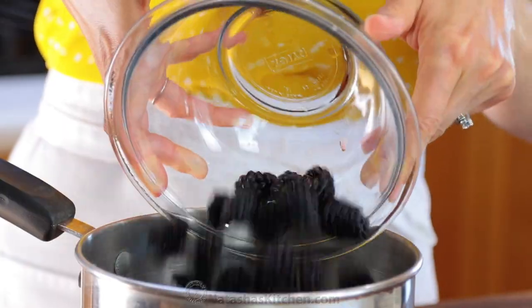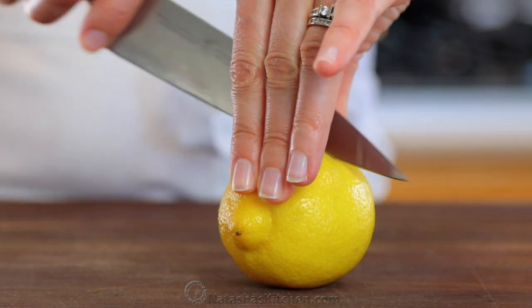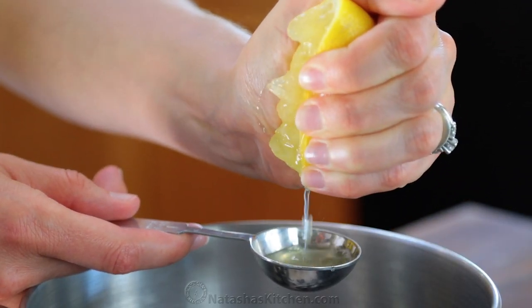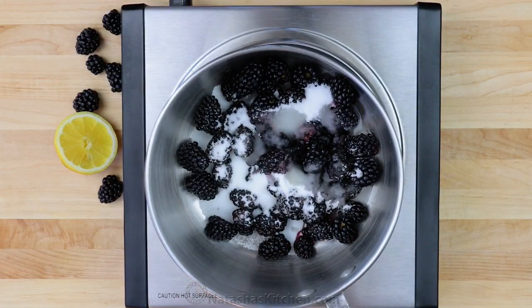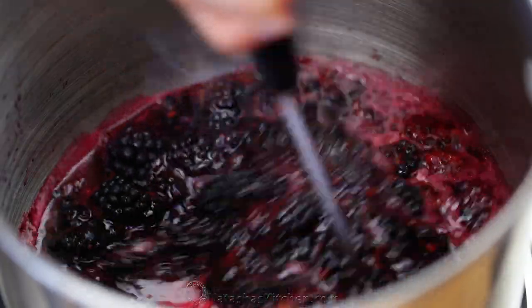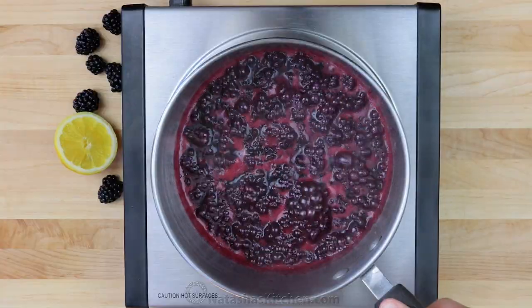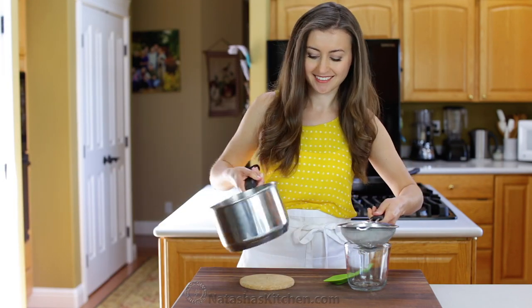We'll start with the blackberry syrup. In a medium saucepan, combine two cups of fresh blackberries, half a cup of sugar, and a tablespoon of fresh lemon juice. Place it over medium heat, mash up the berries, and bring to a simmer. Continue simmering for 10 minutes, then strain through a fine sieve, pressing on the solids until you get about half a cup of puree.